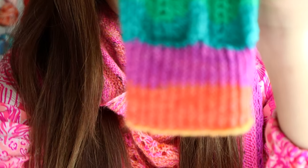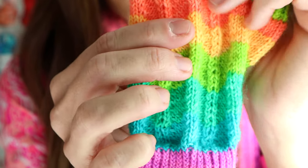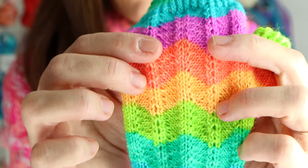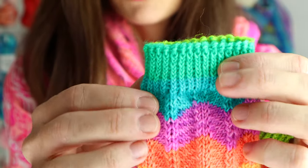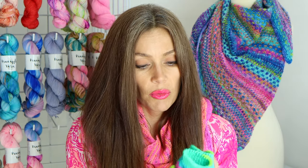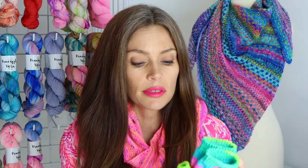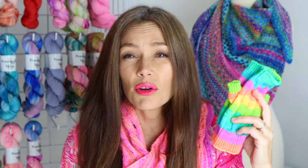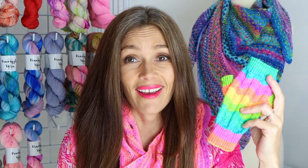They are knit from the cuff up. The cuff has this beautiful twisted rib, then into the main pattern, a thumb gusset, and then that beautiful twisted rib on top as well. The palm is just knit in stockinette. These are knit in fingering weight yarn. I think they go faster than a sock — very fast. They just fly off my needles.